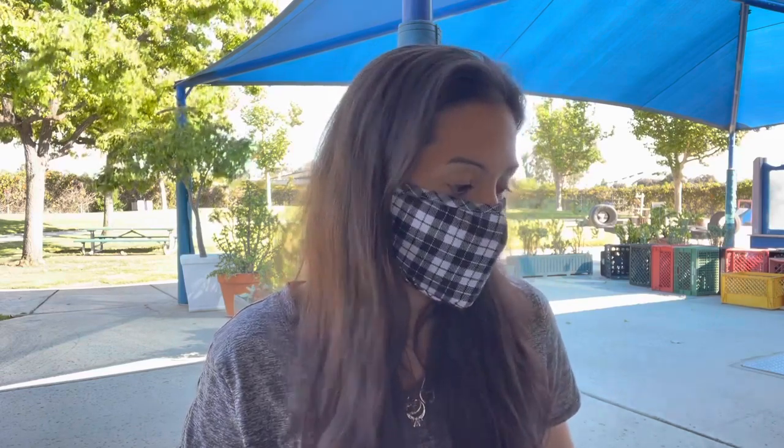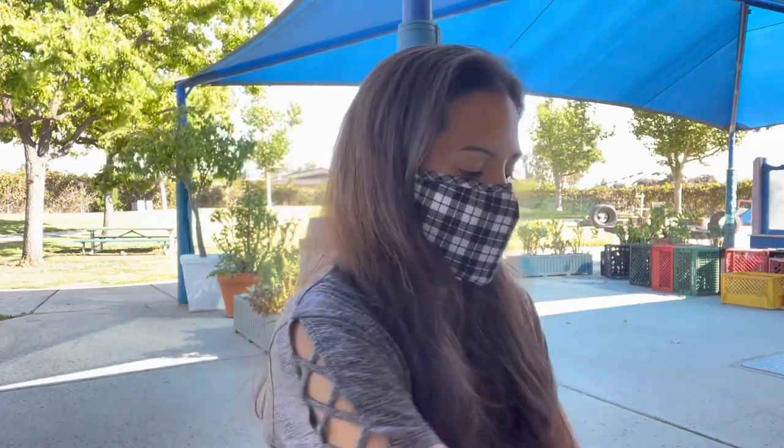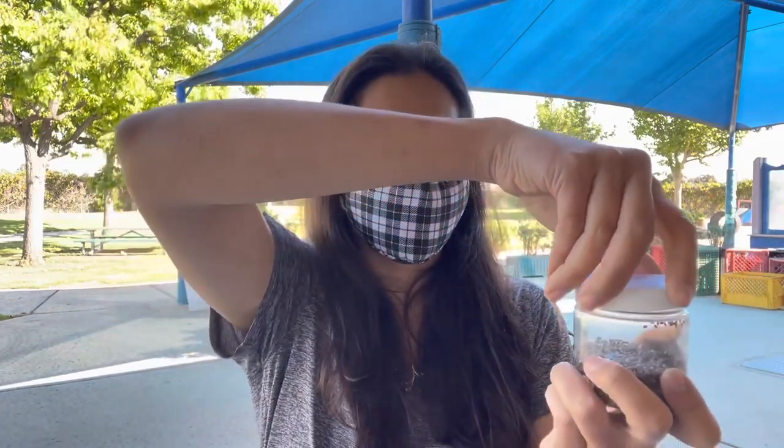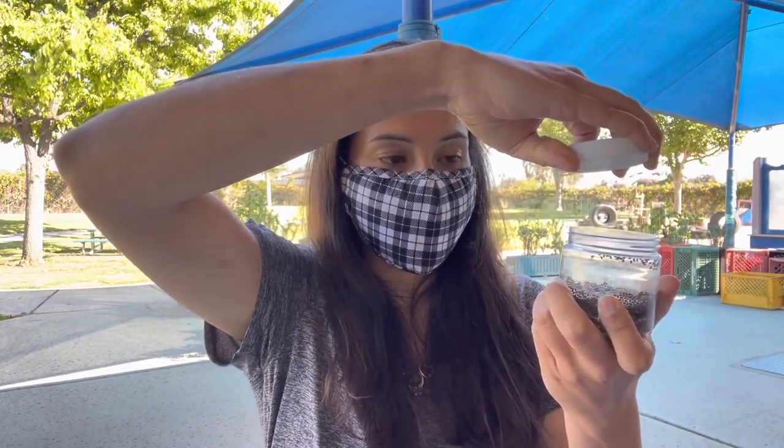Now with this activity you might need to have a grown-up help, or if you can do this on your own that's even better. We want to make sure that we don't overfill. We're going to have our chia seeds bottle — it's going to have a lid — so we want to go counterclockwise, twist it to the left to loosen it up and open it up.